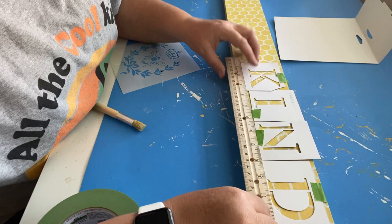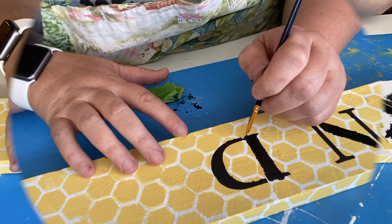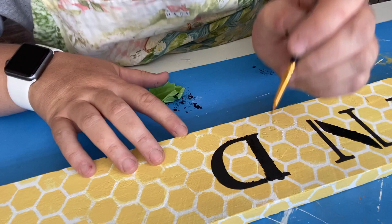I'm going to spell out the word 'kind.' I measured them because I cut out the stencils to make sure they were even when I put them on the board. Then I'm going to use my Waverly black chalk paint — the color is ink — and go over those letters. I like to fill in the letters so they look like one giant letter instead of having a gap, so I go back with a smaller brush and fill in those lines.